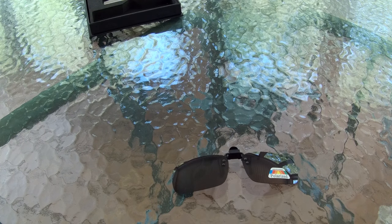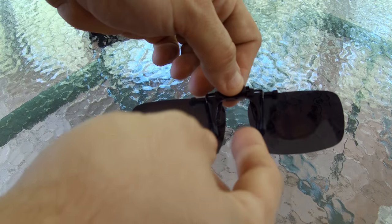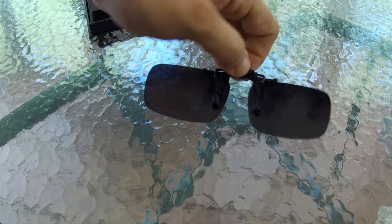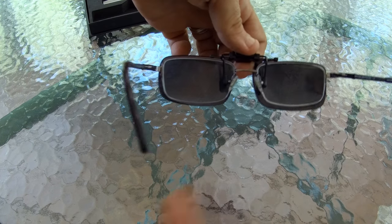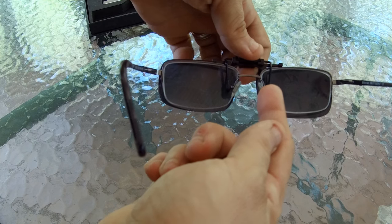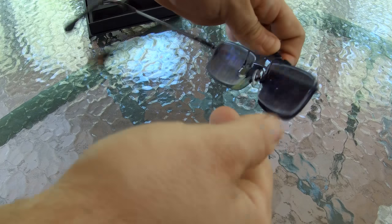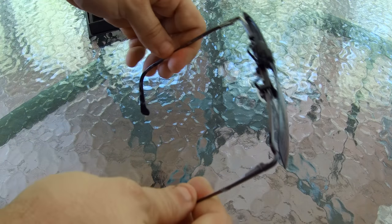First thoughts when you pull them out: they're actually very thin. And they flip up. The way they attach is they have these little clip things that clip onto your glasses. You can see that it basically just goes against the glass — it has these rubber feet on it — and they hold pretty well. You can shake these and they're not moving at all.